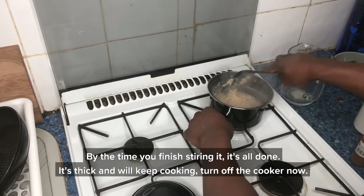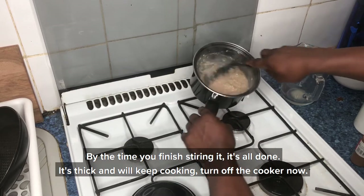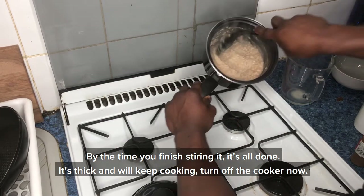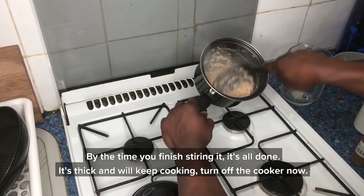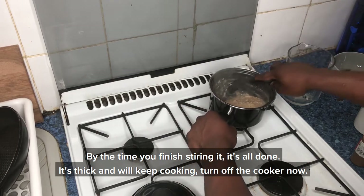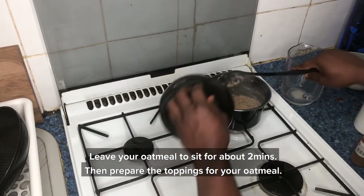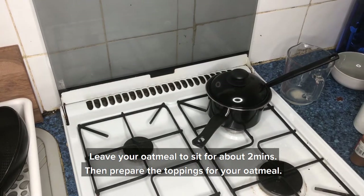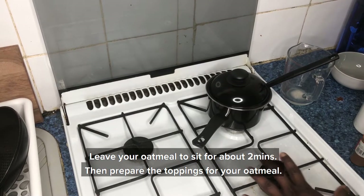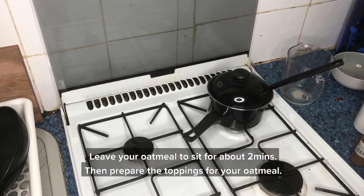As you can see, by the time you finish stirring it's all done. Look at it — it's thick and just right. You can turn off the cooker now and just leave it for about two minutes while you prepare your toppings.